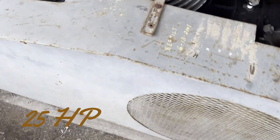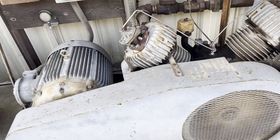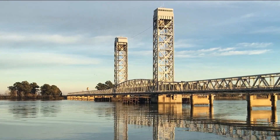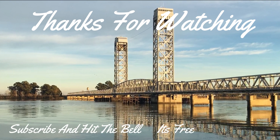It's now ready to go for many more years. I appreciate you checking out the video. Thumbs up if you liked it. If you're not a subscriber, hit the subscribe button. Appreciate you watching — see you soon.